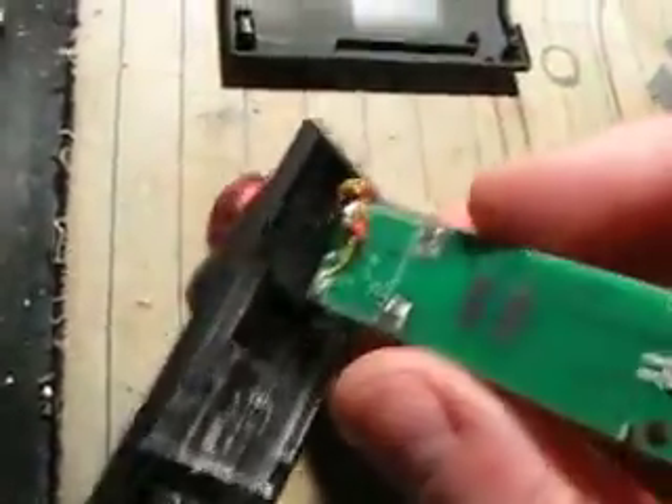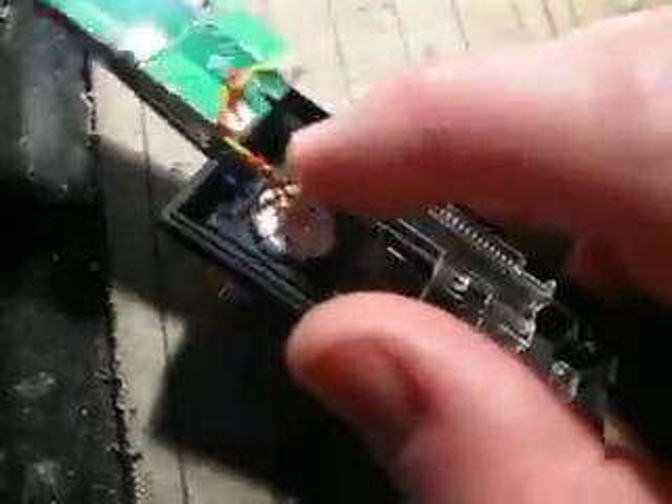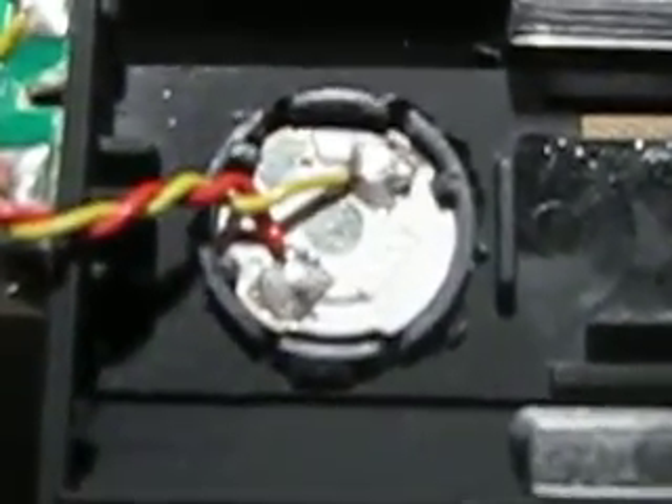What I did was... let's get this tape off. Alright, there's the back of the flashlight right there. Those two terminals right there are for the main LED. And there's your sliding contact.